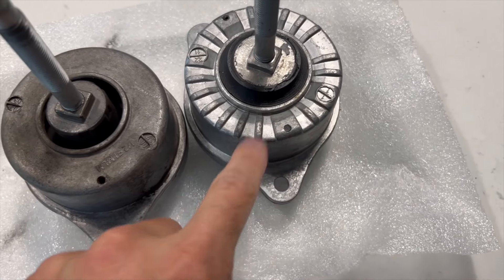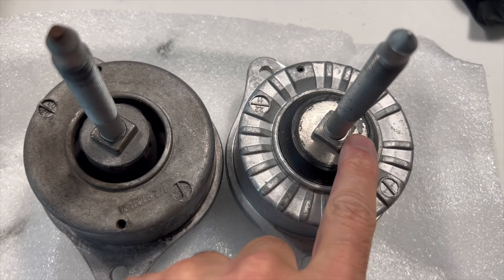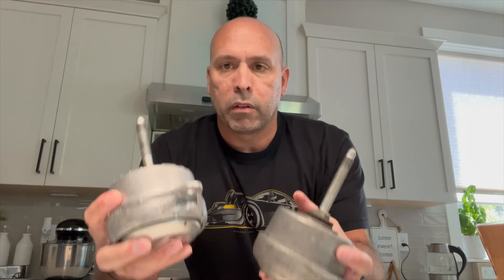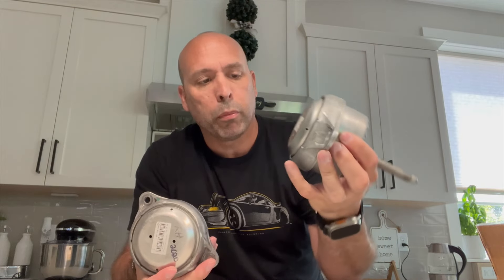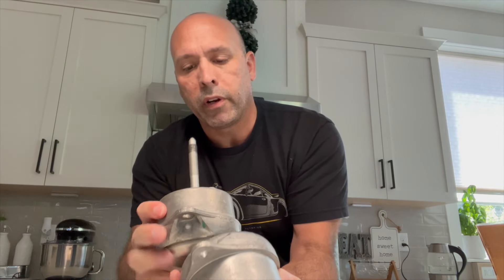I think the only difference is the case shape — not sure why one has this feature and the other doesn't, but I think it's still compatible. The most important piece lines up: when it sits in the engine subframe, this is the only piece that touches. Weighing them in hand, the Function First one definitely feels a little heavier than the OEM one, subtle but noticeable. They look identical and all the holes line up exactly the same.